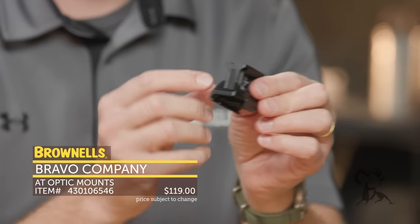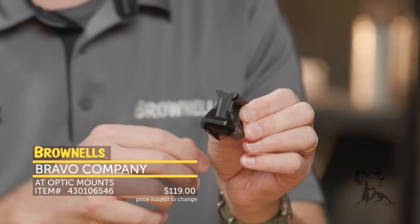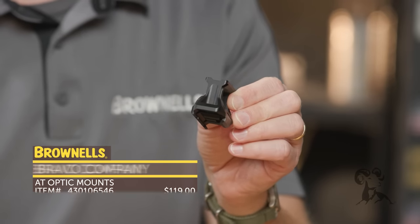So check these out. This is extremely lightweight, they've got a great price on them, and of course it's Bravo Company — so you know they are great quality. They've been tested to death and they're going to work great for you.